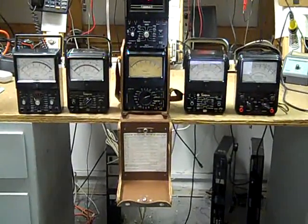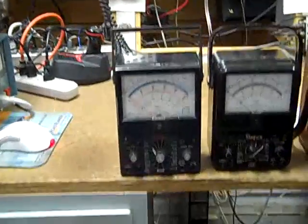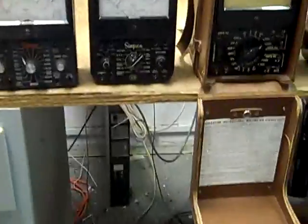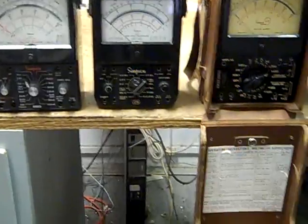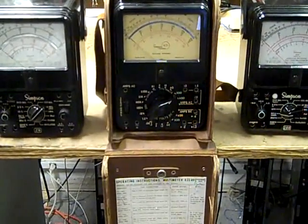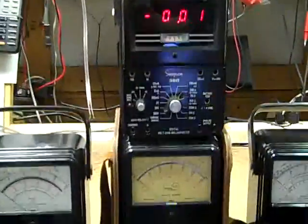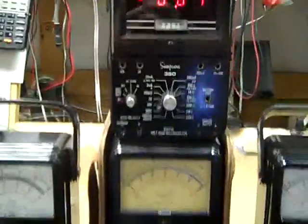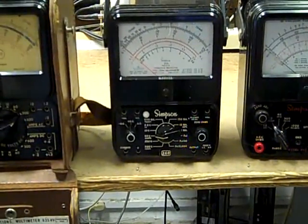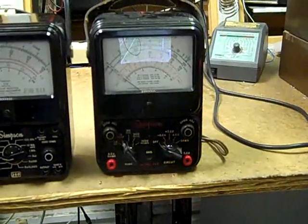This is my present collection of Simpson multimeters. From left to right: 260 Model 6 XLPM, 270 Series 2, a Bach Simpson 635 that's based on the Simpson 265 and manufactured by Bach Simpson in Canada, a Simpson 360 Series 2, a digital multimeter, a 260 Series 6P, and a Model 303 VTVM.